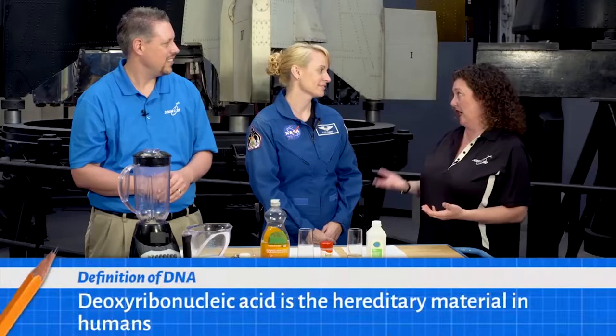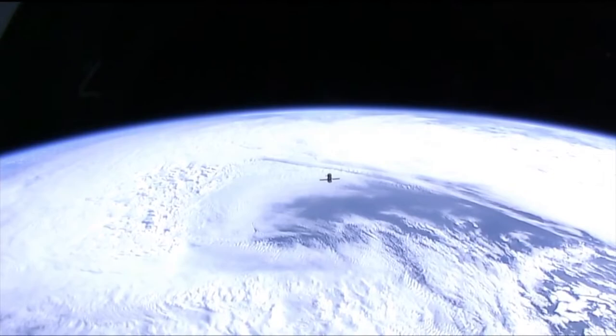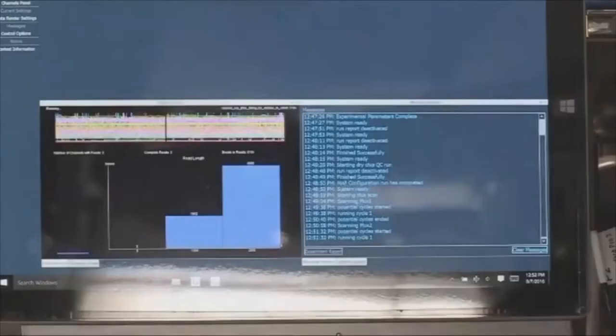We were looking at new technologies to determine the sequence of DNA in space. We used a small portable sequencer — it's about the size of your cell phone — to actually determine the sequence of DNA. But before you can determine the sequence, you actually have to extract the DNA. It's inside the cells and you've got to pull it out.